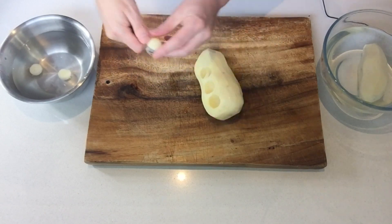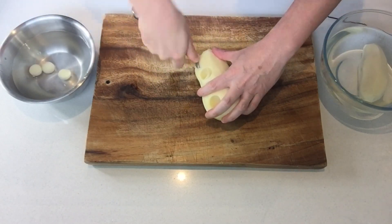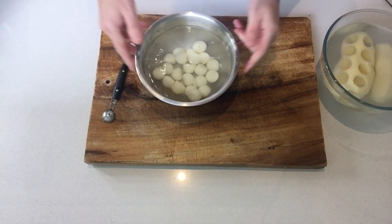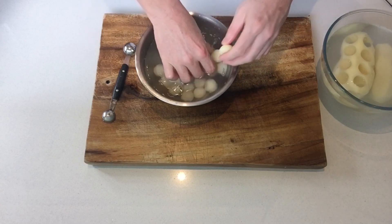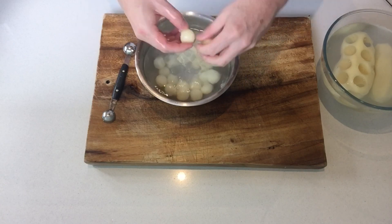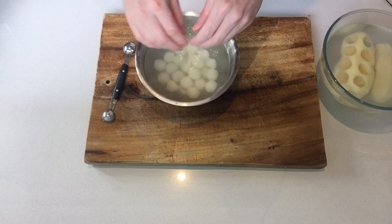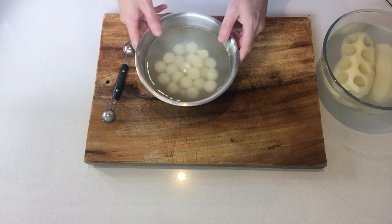After doing like 50 of those, you'll get the hang of it. Next step — we have our little balls finished. Before you change the water and rinse them, go through and make sure all the little bits are removed. Go one by one, remove all of the bits, then clear the water, change it, and put them in a new bath of clean, cold water.